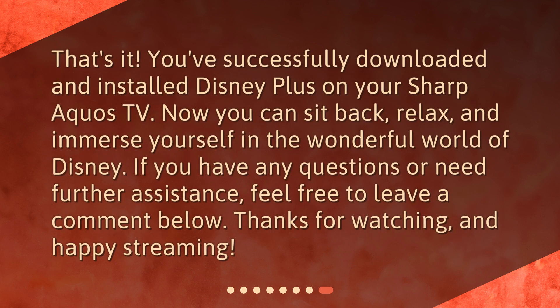That's it! You've successfully downloaded and installed Disney Plus on your Sharp Aquos TV. Now you can sit back, relax, and immerse yourself in the wonderful world of Disney. If you have any questions or need further assistance, feel free to leave a comment below. Thanks for watching, and happy streaming!